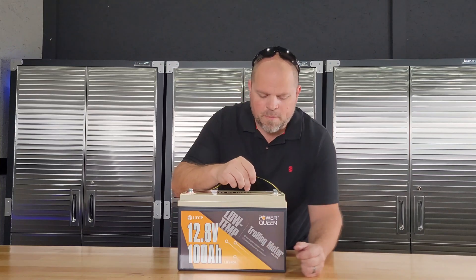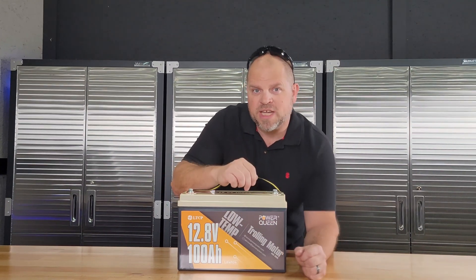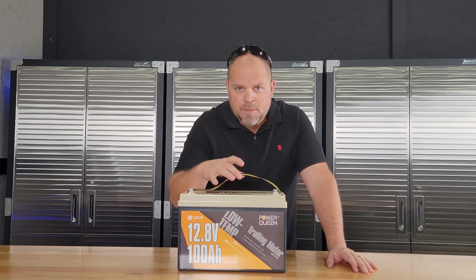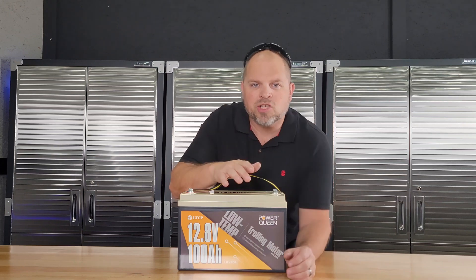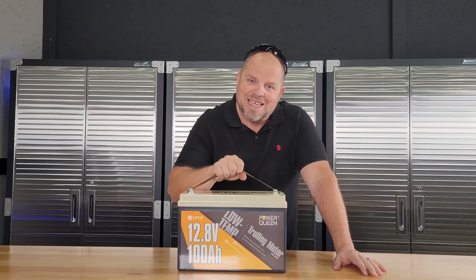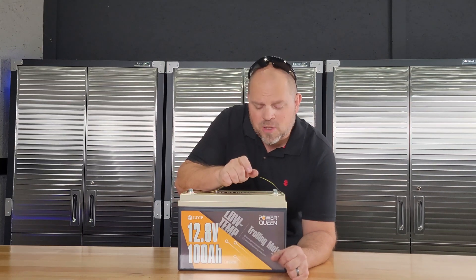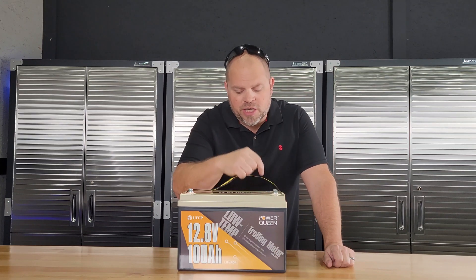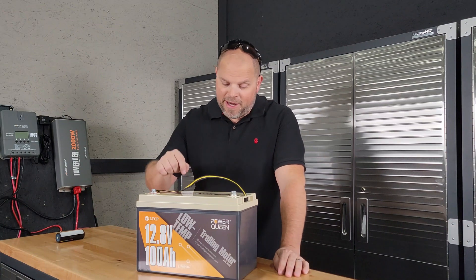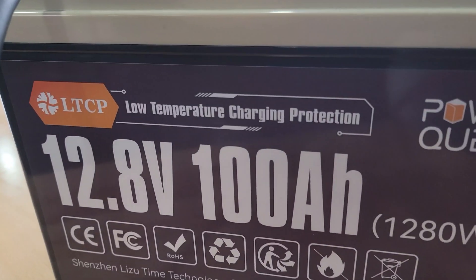One of the most important things about this battery is that it has that low-temperature charging protection. There's a sensor inside that, once it reaches a certain temperature, will not allow you to charge it and damage the cells. How I'm going to test that later in the video is I'm going to put this battery in a freezer for 24 hours, then come back and try to charge it to see if that sensor works. It better work, because this battery has markings all around it about low-temperature charging protection.